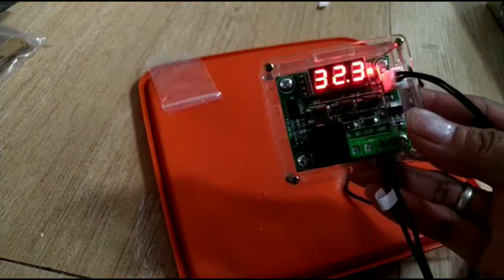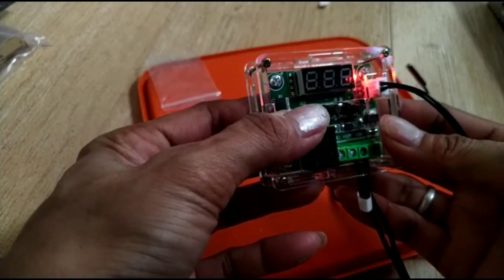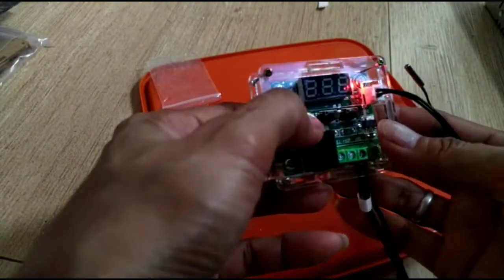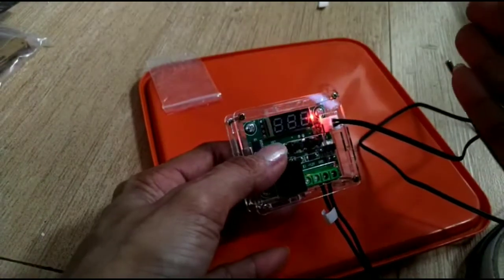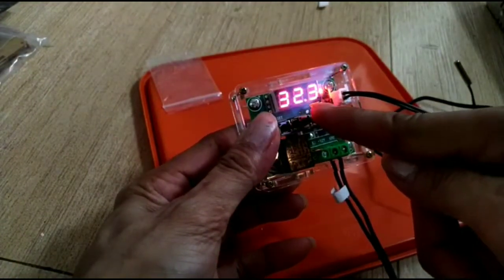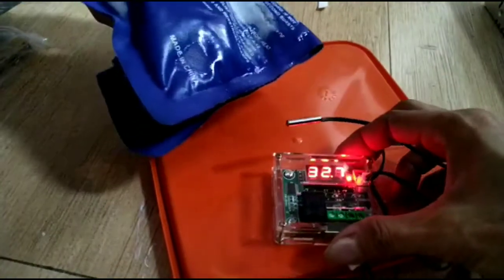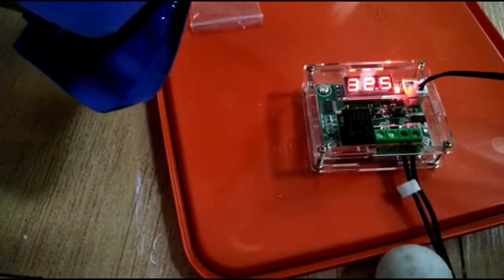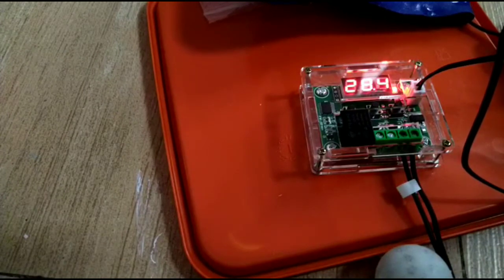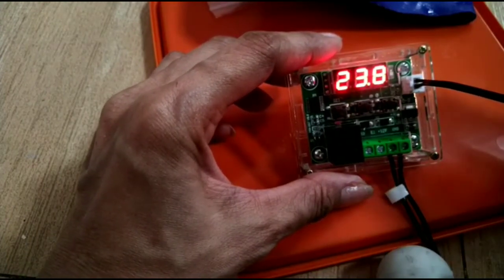So for example I want my temperature to be between 26.5 and 28.5. My temperature difference is 2, so I'll set it at 26.5 plus 2. It's turned on right now because it's already exceeded 28.5, but I have an ice pack here. Once it goes down to 26.5 it will actually turn off.